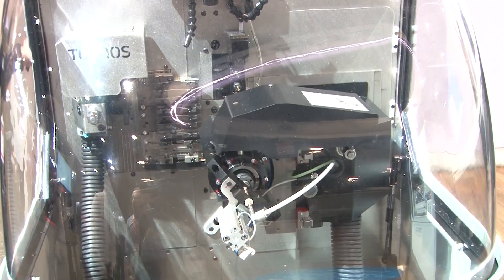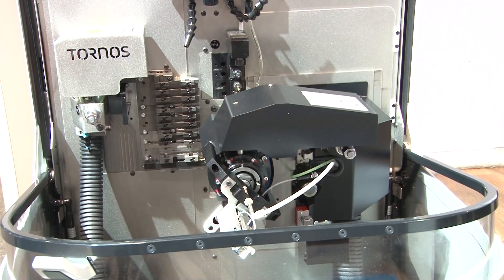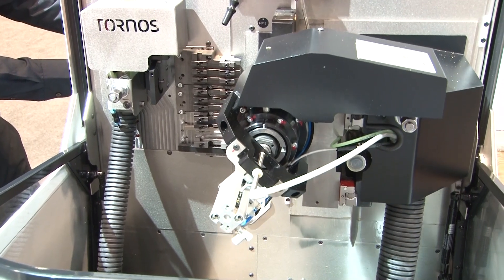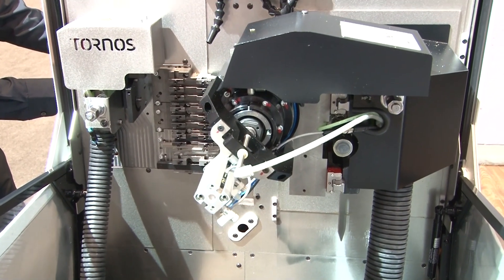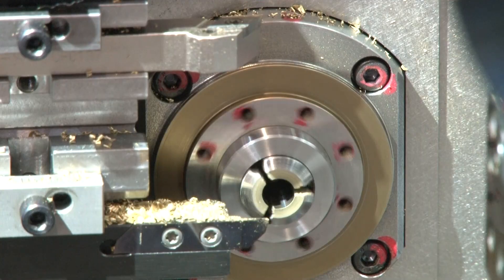They also have a new version, the Swiss Nano 10, that goes up to 10 millimeters. This one is lightning fast. It's mainly used for very small, very precise parts. A lot of times it replaces cam machines because it's one of the few CNC machines that can come anywhere close to the speed of a cam machine.